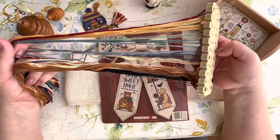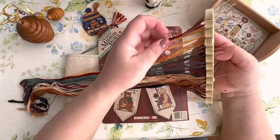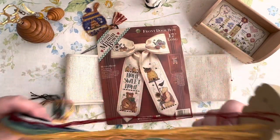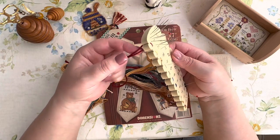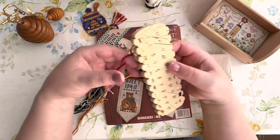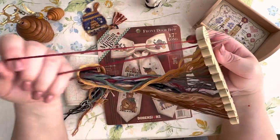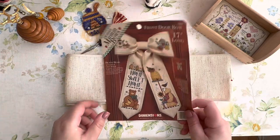I sorted the threads because this is the old Dimensions where you have to sort the threads. Usually when you have threads from the same - there was a lot of brown here - but nevertheless I wouldn't say it was difficult, because it helps that they say how many skeins, how many lengths they are giving you. So it helps, and I sorted the threads.